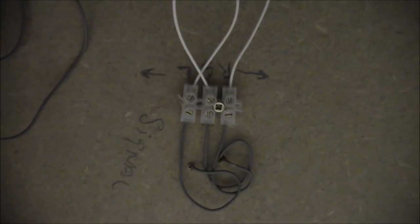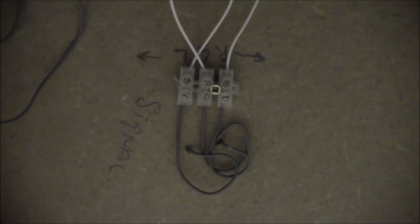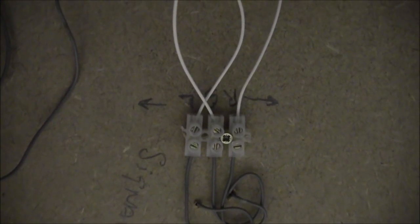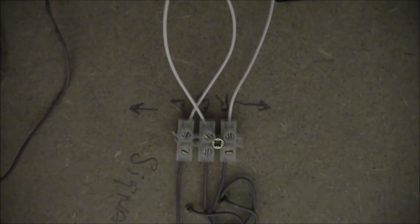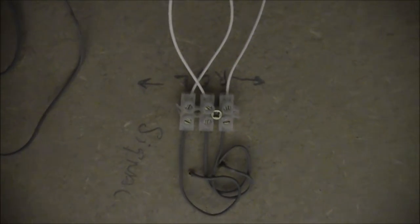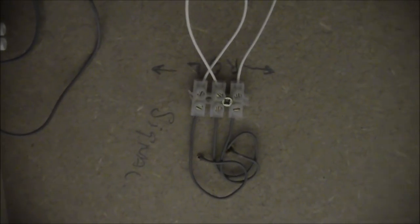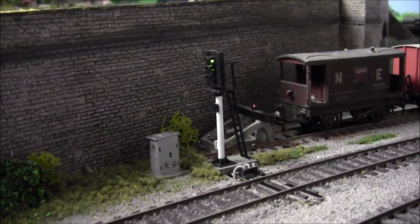Here we have an example of how I've actually wired it up underneath the baseboard. As you can see, the three grey cables go to the signal on the other side of the baseboard. The centre white one goes back to the control panel, and the wires to the left and right go in opposite directions, linking up to the signals further on down the line. It's quite simple to wire up.